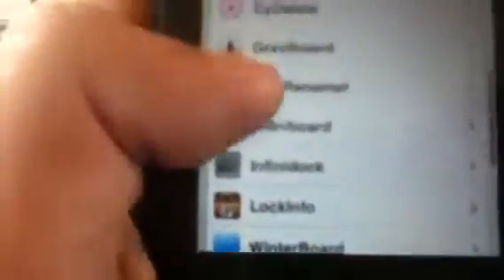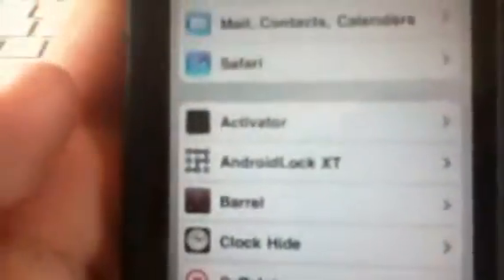I'm going to go into Settings and show you some things. There's Winterboard, Lock Info, Infinidock, Infiniboard. There's also Bunz. There's really cool things — the Android Lock, Activator. I'll show you what the Activator does.